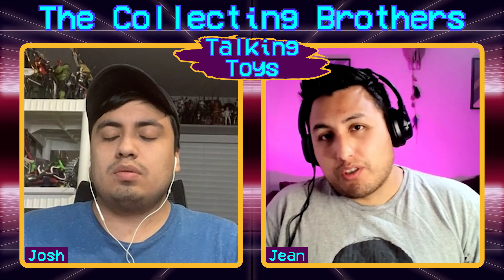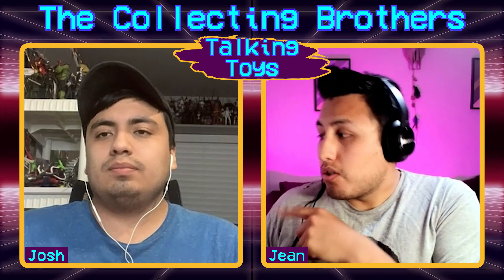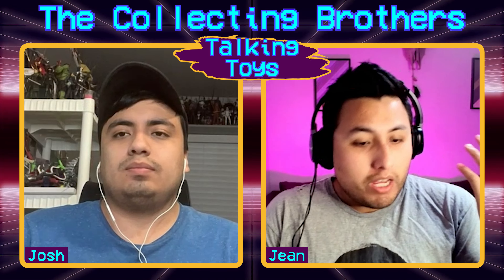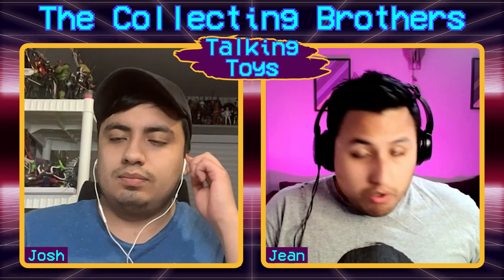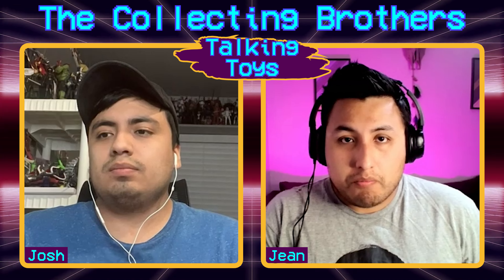Welcome back to the Collecting Brothers. I'm John and this is Josh. Today we're coming at you with another weekly Talking Toys. Welcome back to the channel everybody, glad that you're here. We don't have any news to share so let's go ahead and jump right into our show.